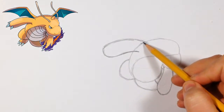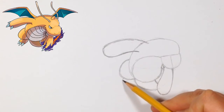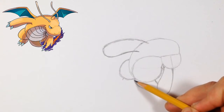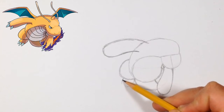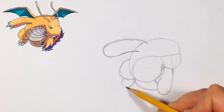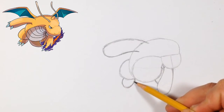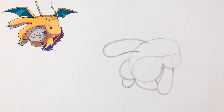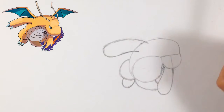Now we can do one of his feet. His foot is around here and touches the side over here, so we go around here and make this shape. You'll notice it's not the same as the reference — I'm trying to make it work with my drawing. You can do it just like the reference, but I think this will look better on my drawing so I'll keep it that way.